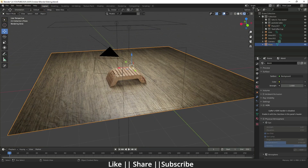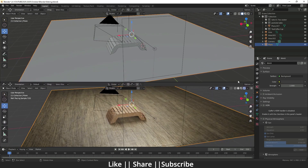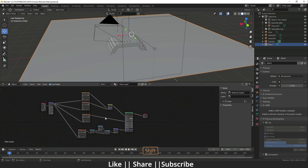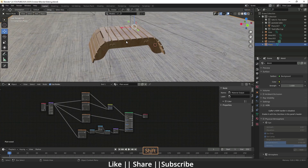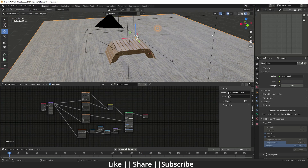Now let's start the baking. First I'm going to split the screen like this and change one panel to the Shader Editor, and the other one I'm going to change to the UV Editor.